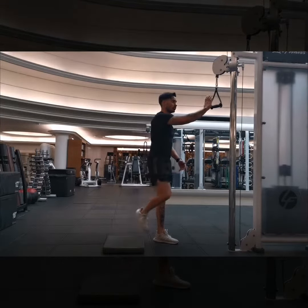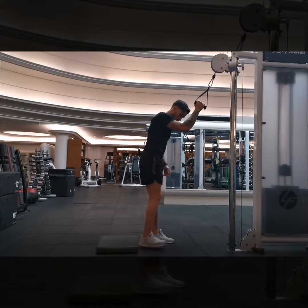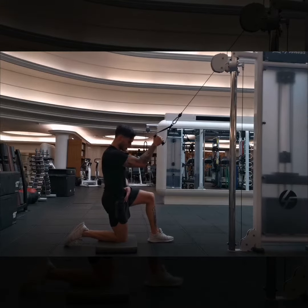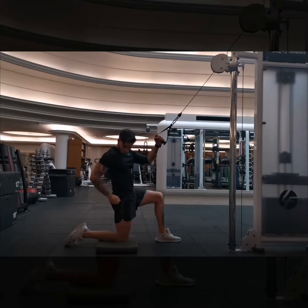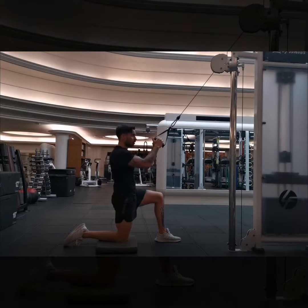We're going to start with the right hand side. We're going to grab the cable and kneel down. From here, I want you to drive the ropes forward. We're going to squeeze this glute and put a little bit of stretch in here.